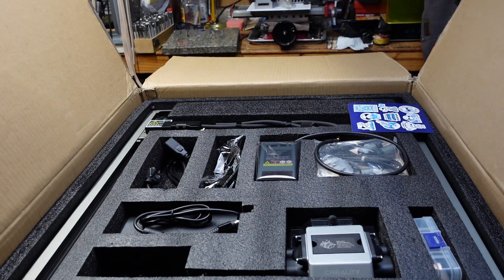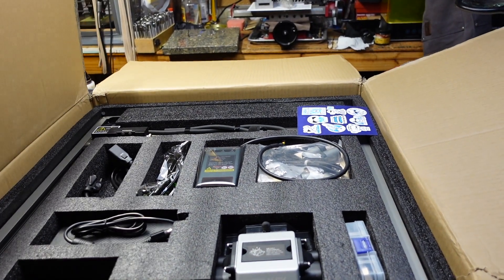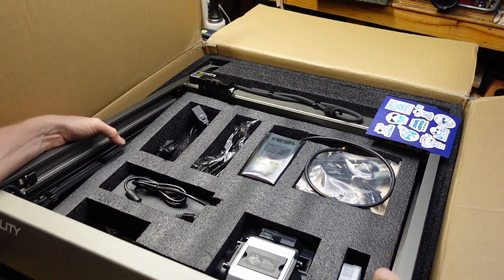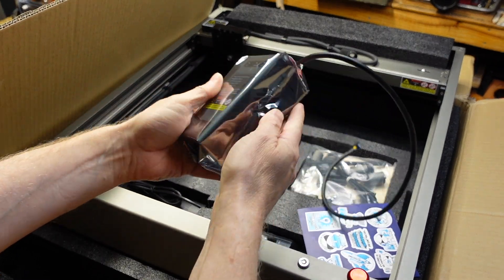Back in October of 2022, I did a video featuring the Creality CR Falcon 10-watt laser, and at the end of that video, I made an offhanded comment about it being a good machine, but not quite a clicker press killer. Well, Creality asked me to hold their beer.